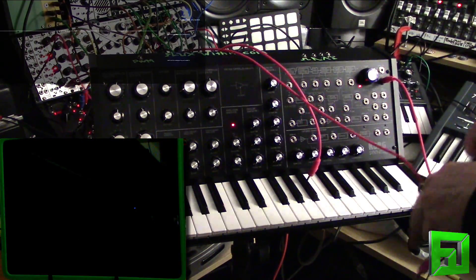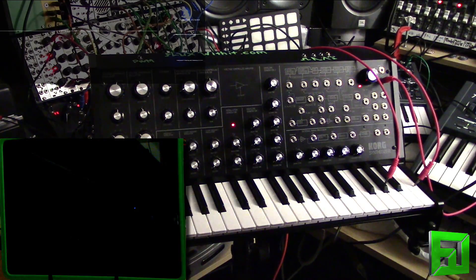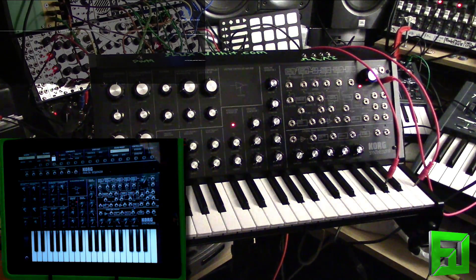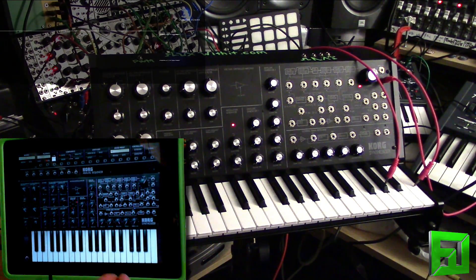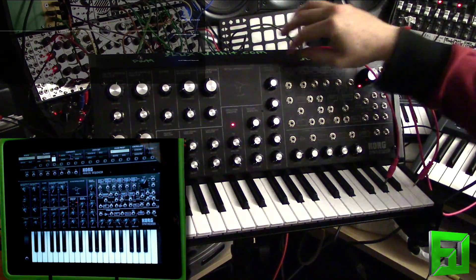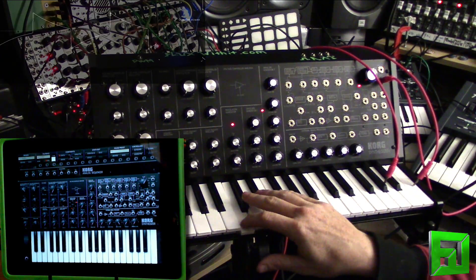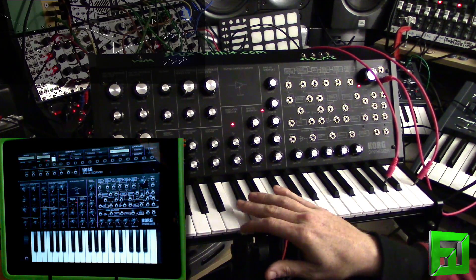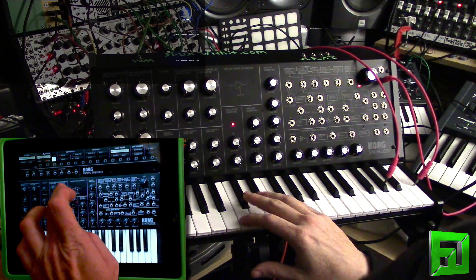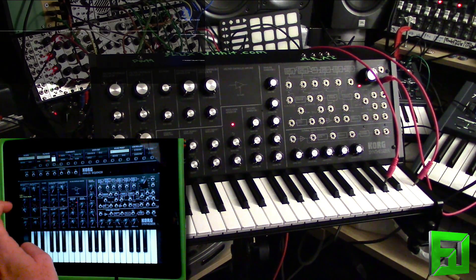Just some interesting little mods you can do with this. Before I end the video, I'll run through a few different settings on the iMS-20 and the MS-20 mini together so you can get a little bit more of a taste for how these two sound in comparison. So let's do square wave — we'll put the pulse width all the way back, open up the filter. It's kind of hard to do this on the side like this.